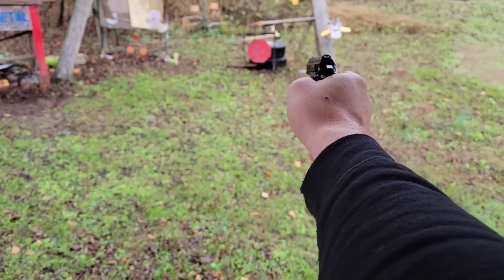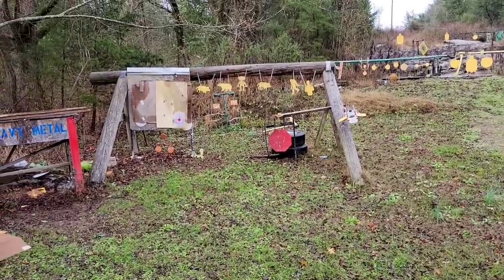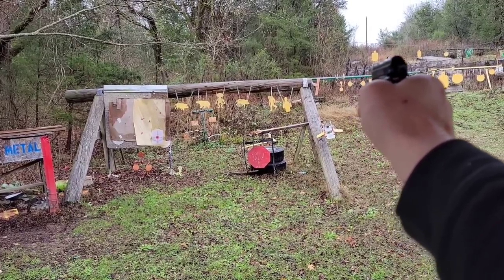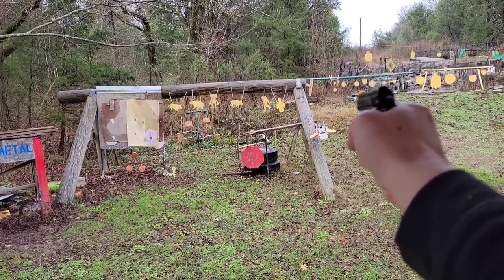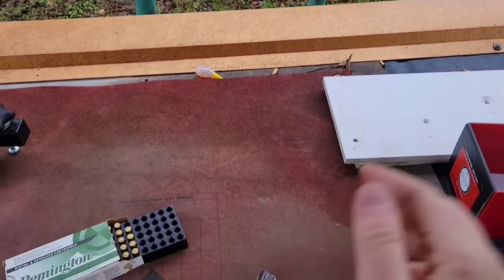Now let's empty the rest on this. Let's go for the smaller ones up here, see if we can get them swinging. Let me turn the focus over to the targets there. Get them swinging here, hopefully. How am I going to hit it at 50 yards and miss it at 10? There we go — it took me three tries to get that guy swinging. Do we got any more? Nope, and we're out. Let me reload some and be right back.